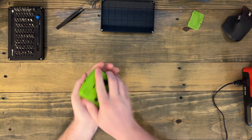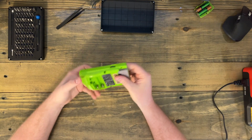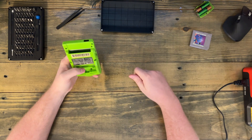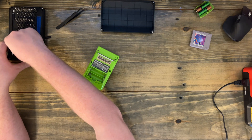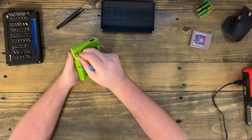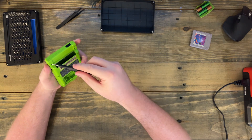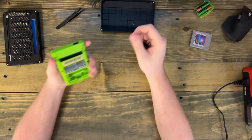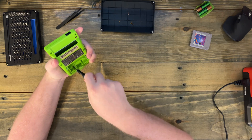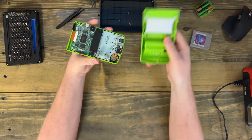First thing, you're going to want to take the batteries out of the Game Boy because you do not want power to this while you're trying to solder, and also you can't open it with the batteries still in there. To open the outer shell you are going to need the tri-wing screwdriver — either a Y0 or a Y1 will work, but Y1 seems to be the better fit.